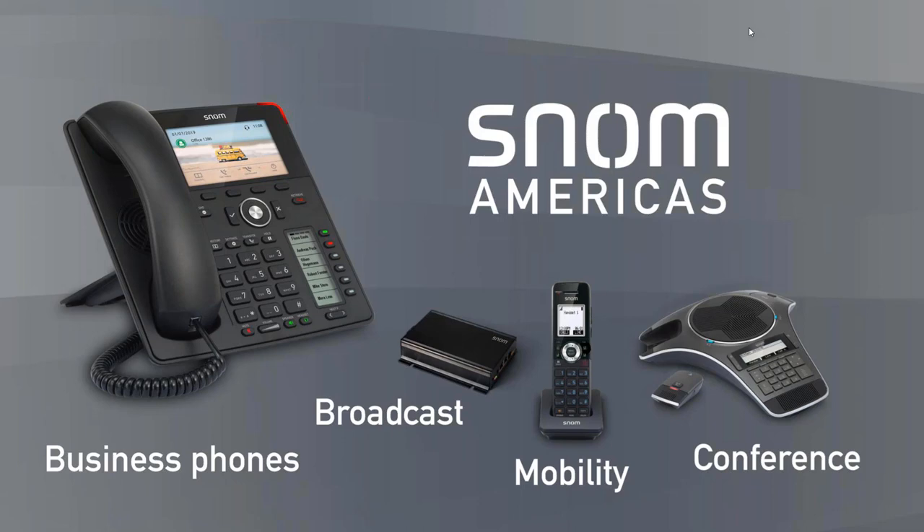Thanks Jason. We want to take a moment to introduce snom Americas to the Sky Switch partners and the channel. The first question everybody always asks is: how do you say the name — is it 'snom'? We don't really know. You can ask five different German people and get four different answers. We all walk around saying 'snom,' so that's what we're going with.